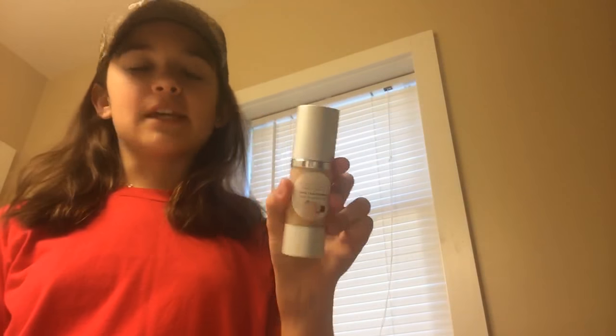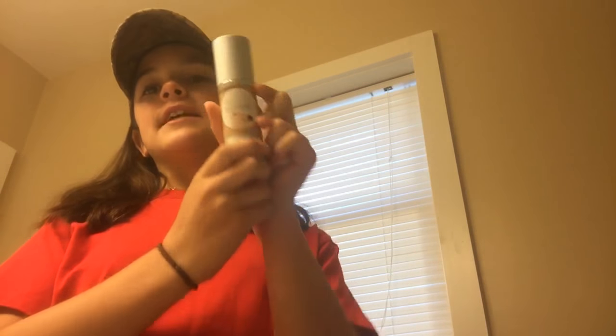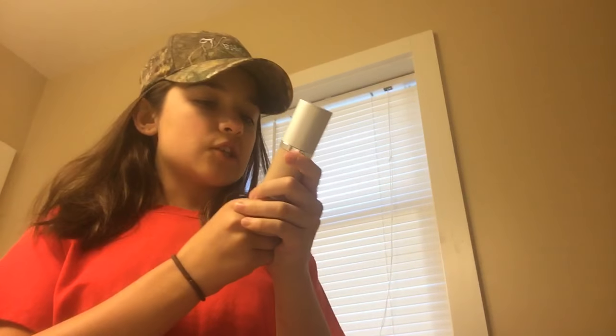What's up guys, it's your girl Ella here today to give you a makeup review video. So what I have here is this Feral B Creamy Liquid Foundation — it is a vegan foundation and it has vanilla bean and jojoba oil, so it's all natural and very good for your skin.